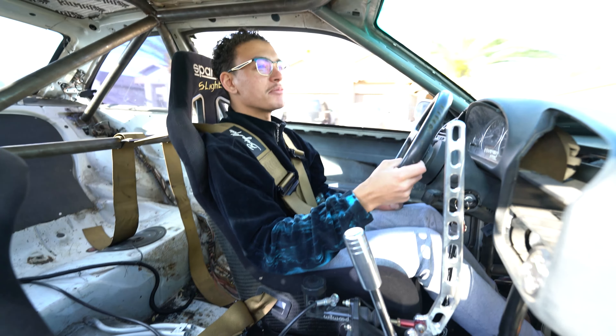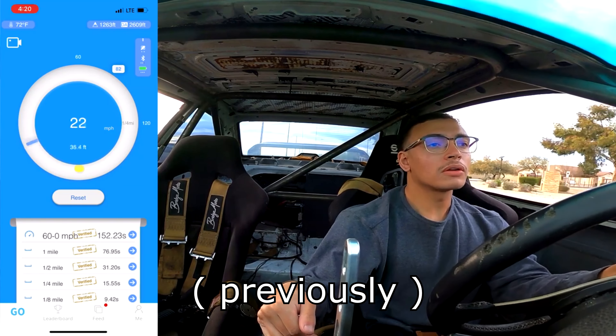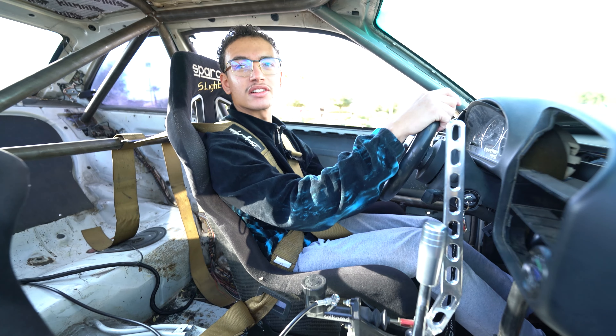Before, we were getting a 0-60 time of like 5.7 seconds or something like that. But we had 285 street tires with like 300 tread wear, so they weren't hooking very well. Now we got these big boys — they're roughly like 295s, like 295 50-ish. It's inches so it doesn't convert perfectly.